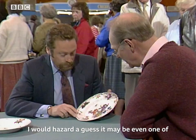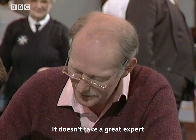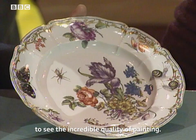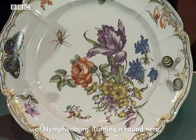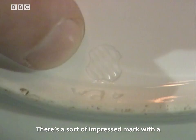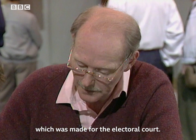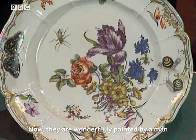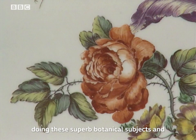This plate is quite the most sumptuous thing — I would hazard a guess it may be one of the most beautiful pieces of continental porcelain we've had on the Antiques Roadshow. It doesn't take a great expert to see the incredible quality of painting. Do you know what factory it is? Nothing at all? Well, it's a gem — it's from the German porcelain factory of Nymphenburg. Turning it around, you will see the impressed mark of the shield, which is actually the Bavarian shield. These plates probably come from a service made for the electoral court.